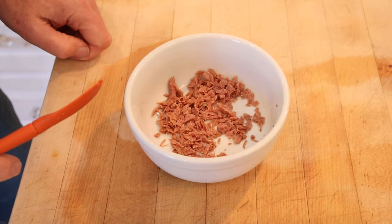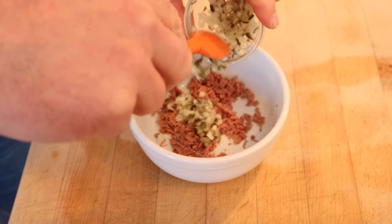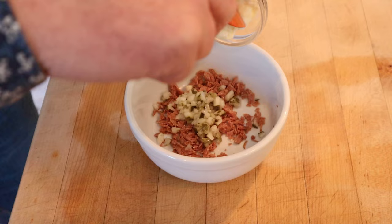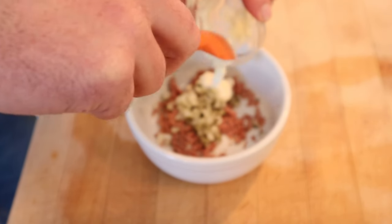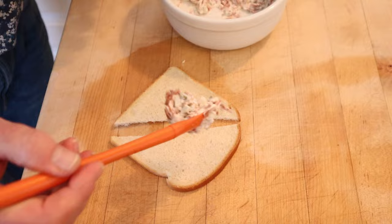Let's make our sandwich filling. So to chopped up dried beef, we add chopped up pickles. There are no amounts given, so I'm just sort of winging it. And then you add chopped up mayonnaise — I'm kidding, there's no such thing. Then we put that onto thin slices of white bread.